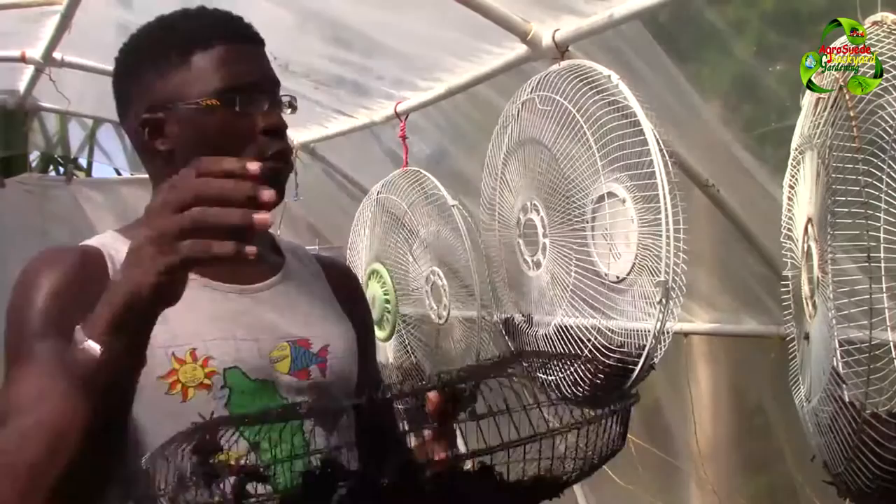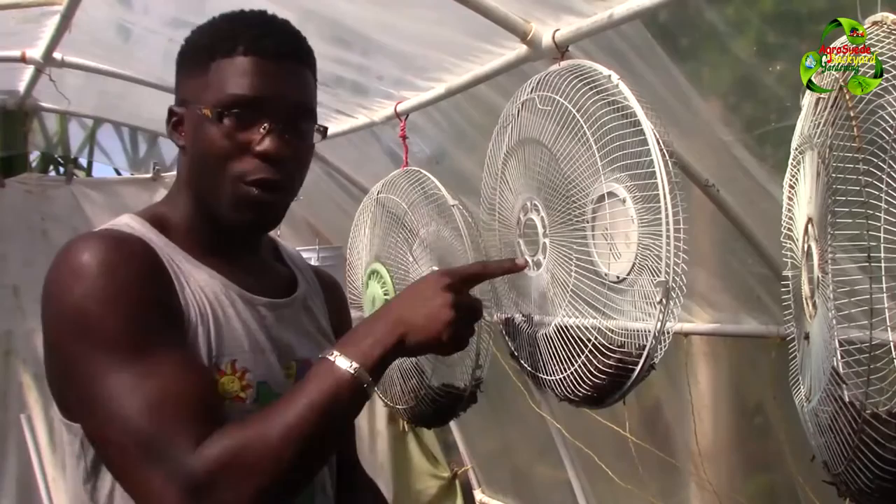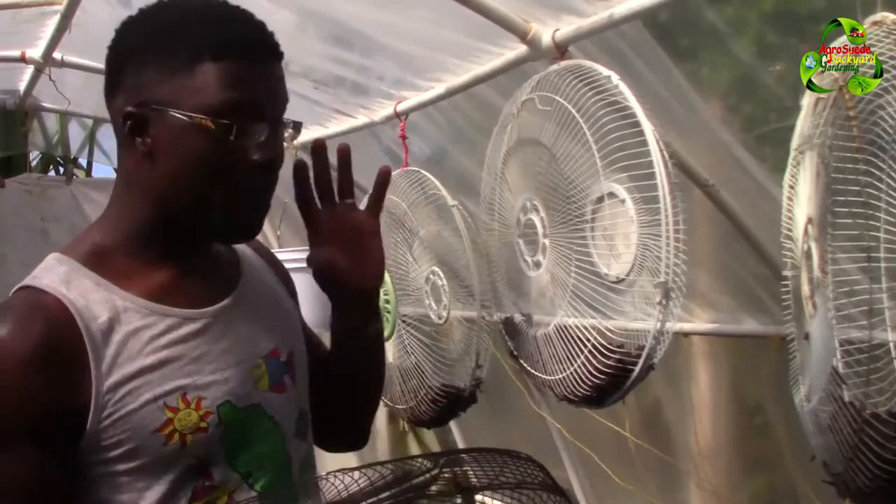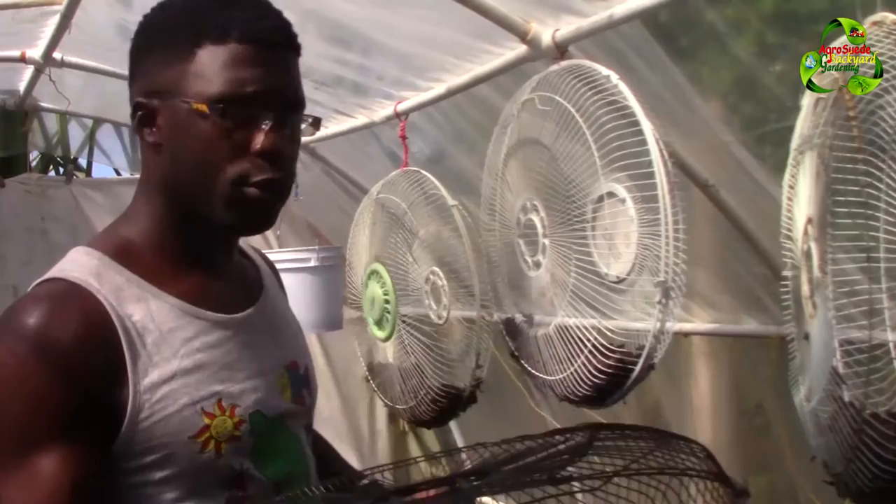Now when I did this it had soil all in there, right? But look at the way it is right now — it really really shrunk down a lot. And the best way to do it is hang it like that because as you can see air is going right through it. And no matter what, as long as it's hanging in a very good place or somewhere with a very good temperature and away from pests, you can leave it there for a long while.